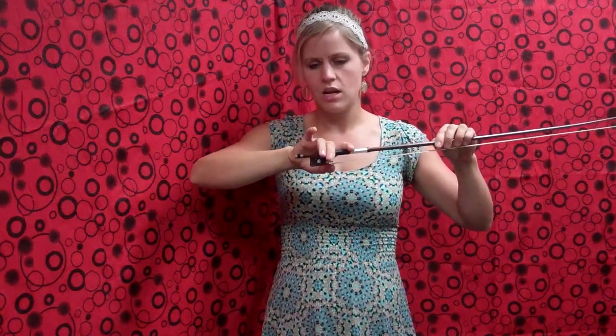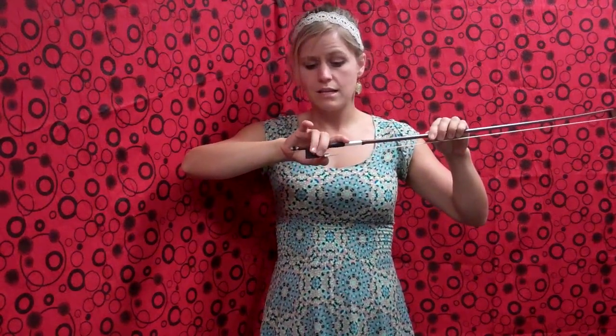The next two fingers — fingers two and three on our bow hand — are going to wrap around the stick and hug into the frog. You should actually be able to feel the frog a little bit with those fingertips, nice and gentle, because you're right on top of the frog's eye there.